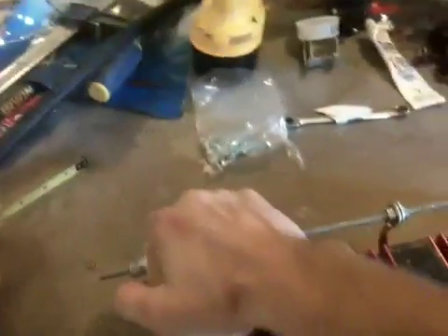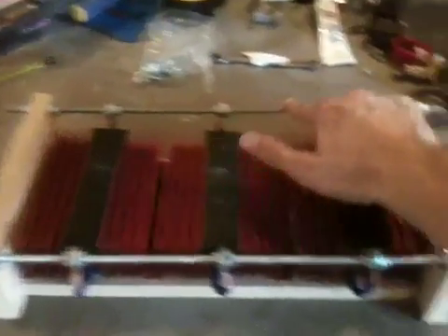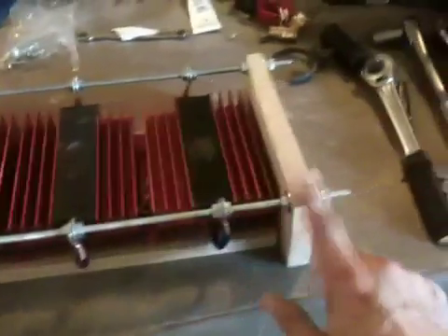This is the positive side — they're both positives, I guess. This is the 16-volt positive side in, and then this will be the 12-volt positive side out.